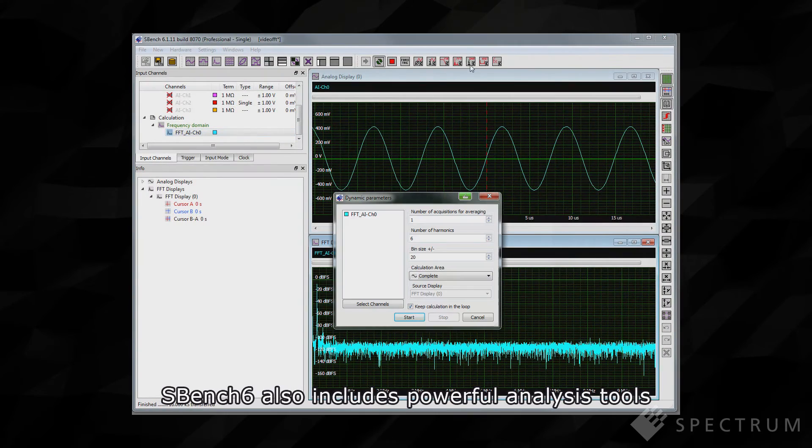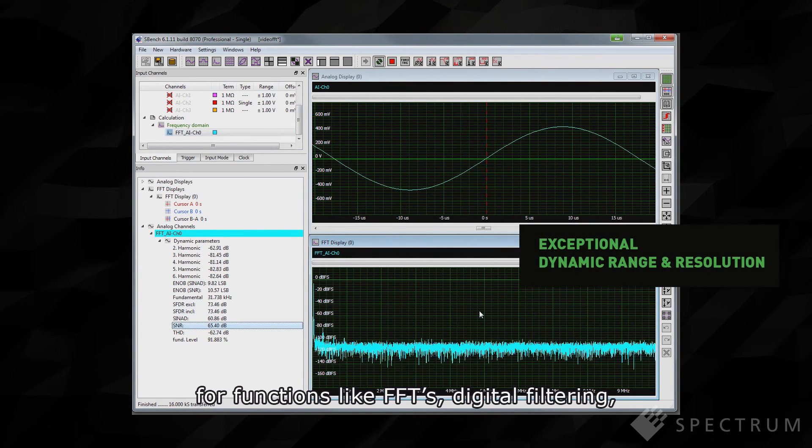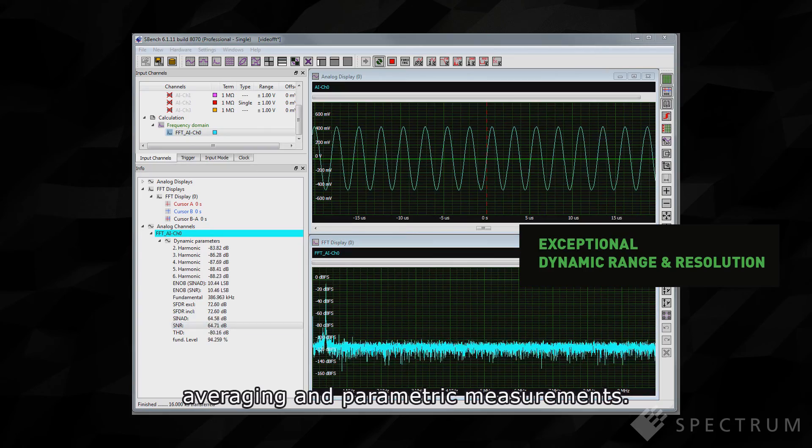SBench 6 also includes powerful analysis tools for functions like FFTs, digital filtering, averaging and parametric measurements.